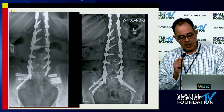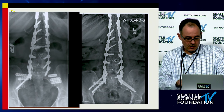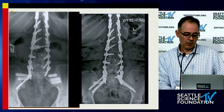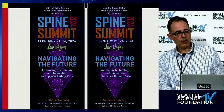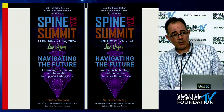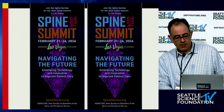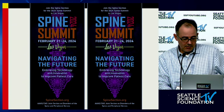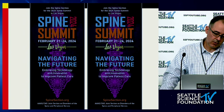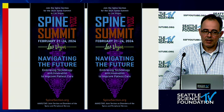Those MIS fusions failed, so ultimately what was needed was an open SI joint arthrodesis with bilateral pelvic screws. The key takeaway is that patients commonly develop SI joint pain. The spine summit is coming up February 21st through the 24th in Las Vegas. Any questions?